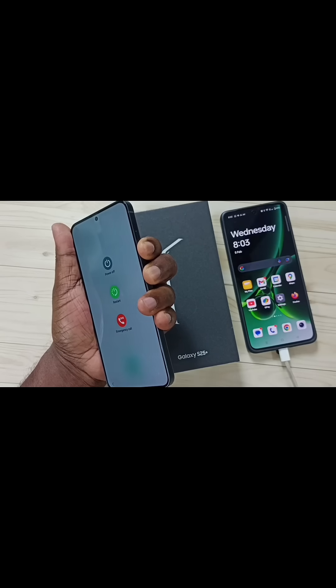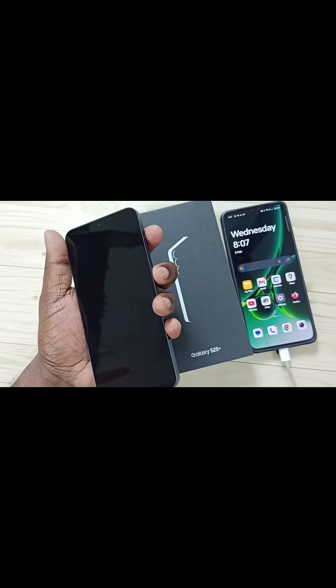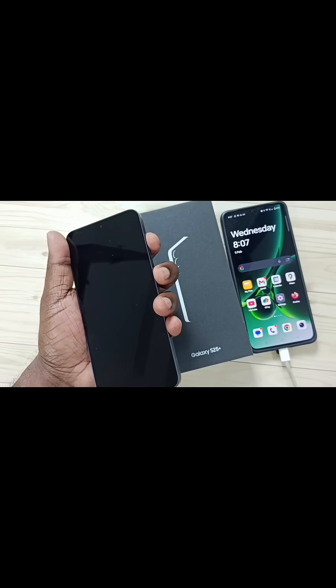Keep pressing and holding. See, now the phone is off. Next, I am going to press and hold the side button and volume up button until the phone starts. Let me do that — side button and volume up button, press and hold together.